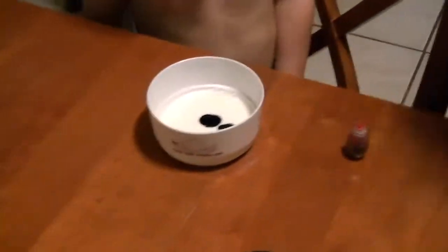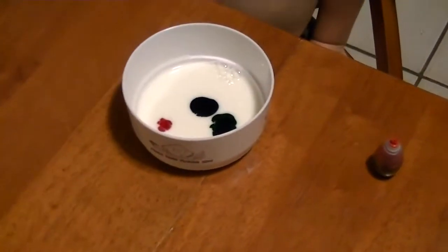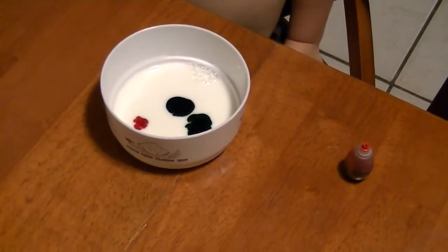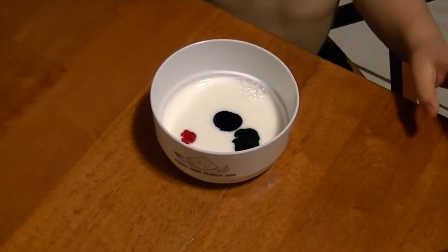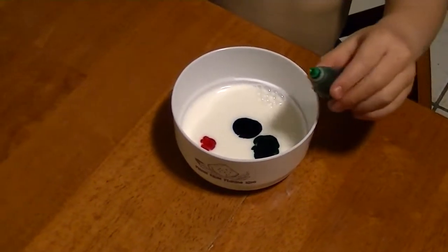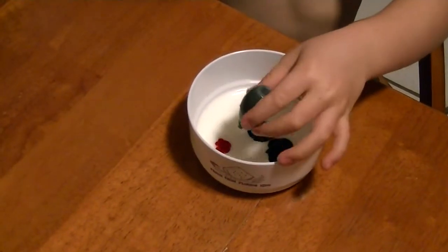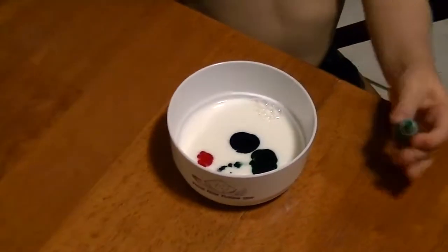Now, would you like to drop one more drop of red somewhere? I want to drop yellow in now. Well, the yellow is kind of gone — it got dumped in the milk. Pick another color and drop it somewhere else in the milk. I want to drop one more drop. Whoa, that's a lot!